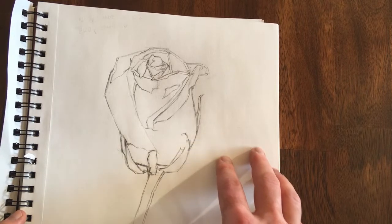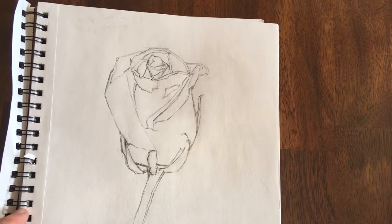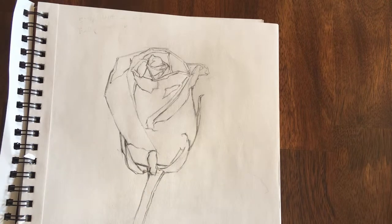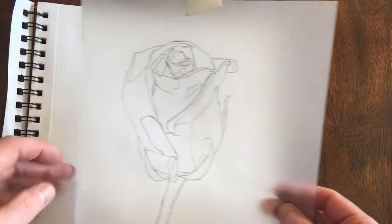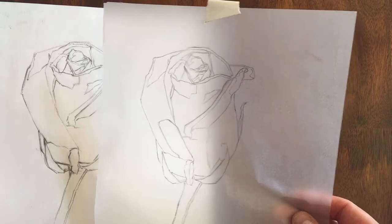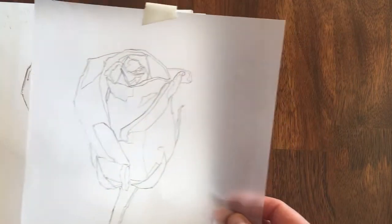The way I start is I just sketched out freehand the rose on some sketchbook paper. Then the next step is I take a piece of tracing paper on top of that and refine my drawing, getting my lines as clean and as accurate as I can from the beginning. Watercolor is less forgiving than oil paint, so I want that drawing to be as accurate as possible.